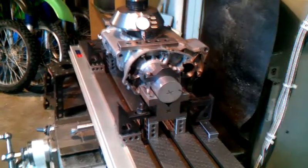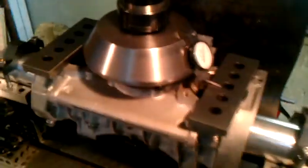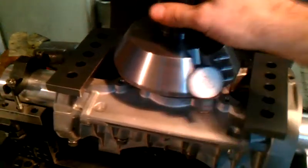I have my Kawasaki S2 engine case set up here with the truing jig on the bed of the Bridgeport Mill. I got the homemade fly cutter set up with a test indicator in it and some parallels here.